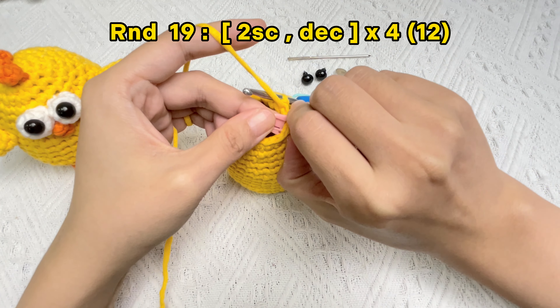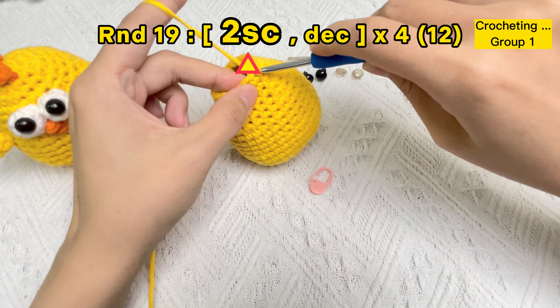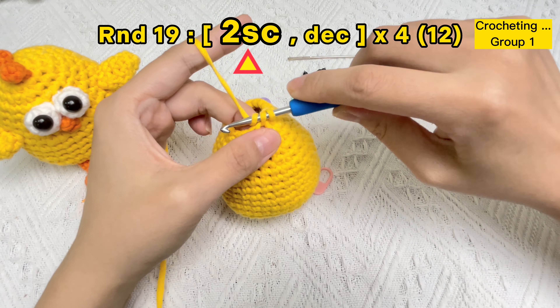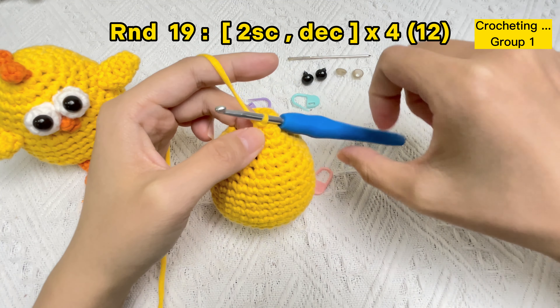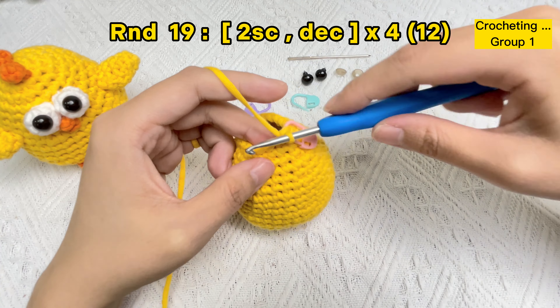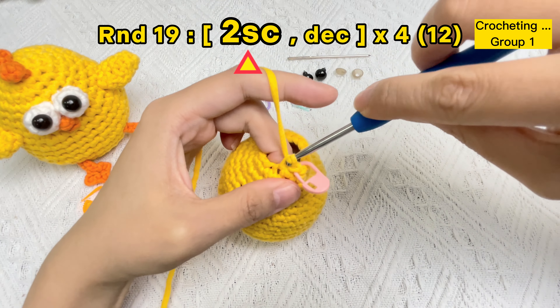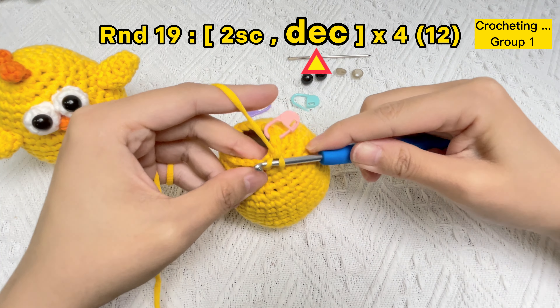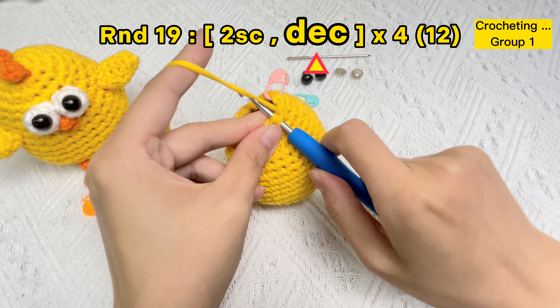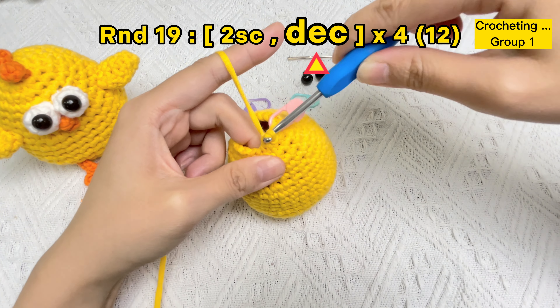Let's crochet round 19: start with groups of two single crochet stitches and an invisible decrease stitch. Remove the stitch marker in the first stitch of round 18, crochet the first single crochet stitch of round 19, and use the stitch marker again under only two strands of yarn. Crochet the second single crochet stitch of round 19, then stick the hook under the front loops of the next two stitches. The first invisible decrease stitch is finished.